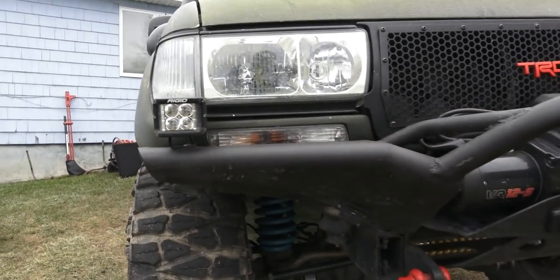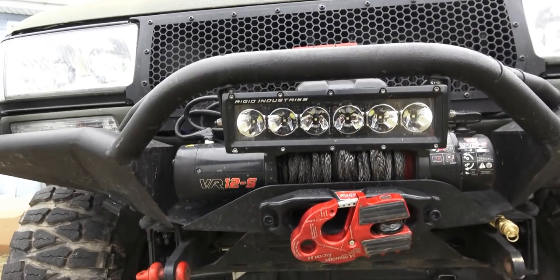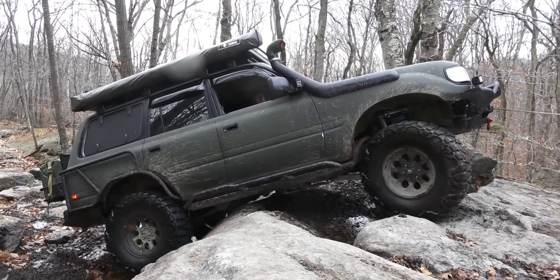In the front there are Rigids and a custom grill I got from Sod Kelly on the I Hate Mud forum — he makes these for 80s and Land Cruiser 100s. There's a Factor 55 Super Hook, which got a workout this weekend, and a Warn VR12 synthetic-line winch. The thing pulled this 6,600-pound truck up a six-foot sheer rock wall.